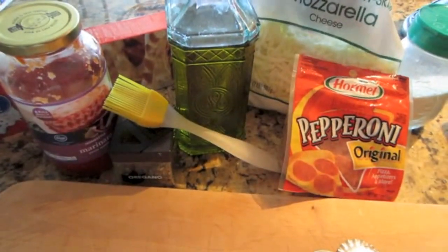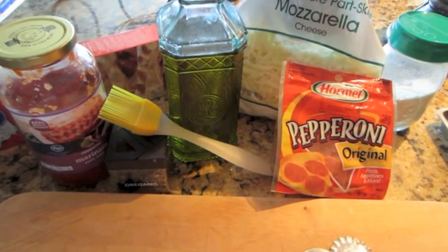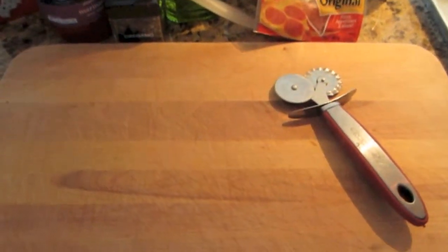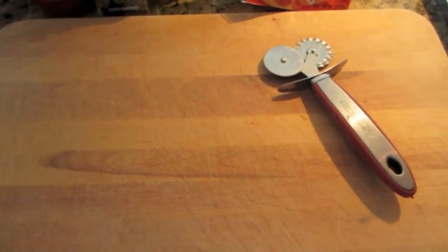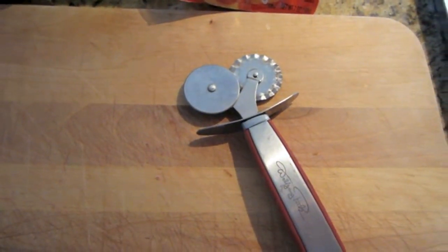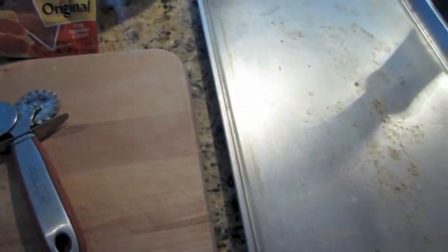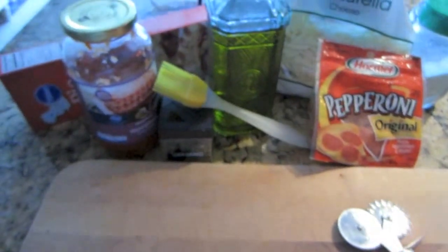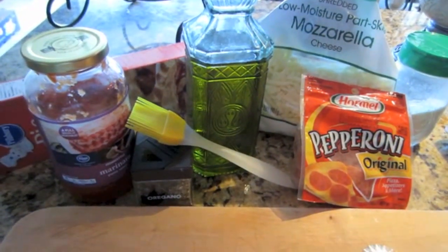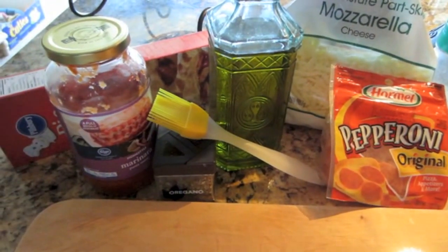But like I said, get creative — use whatever you would like normally on your pizza. And then I have a big cutting board for working and a little decorative cutting wheel to cut the fries out. They will all be baked up on a sheet pan at a 350 degree oven. So when I get back, you can watch me assemble everything and we will move forward from there.